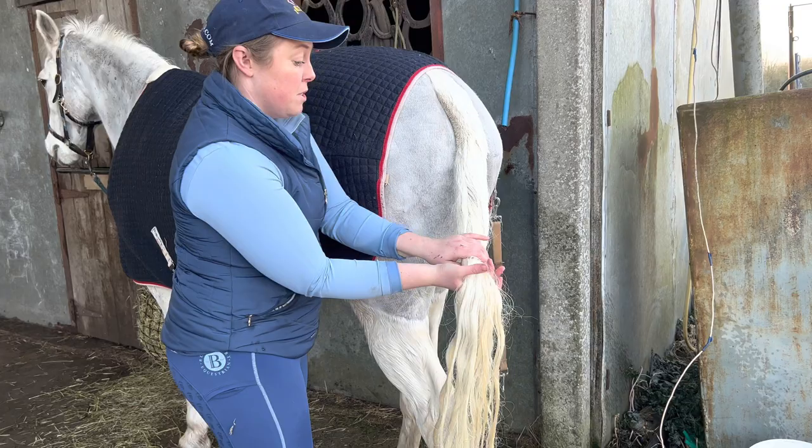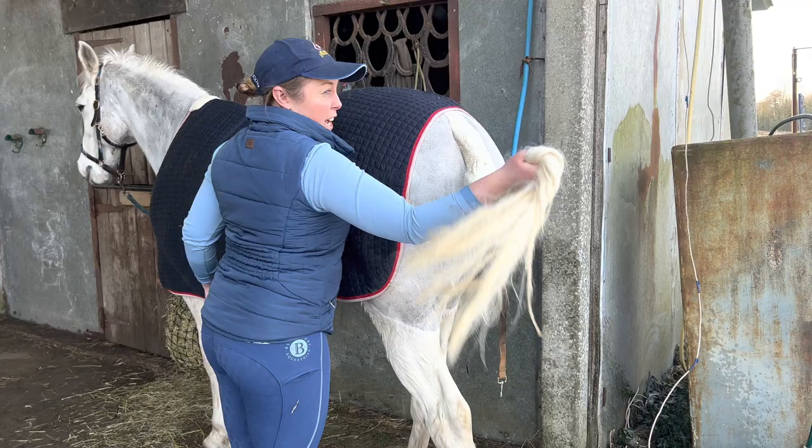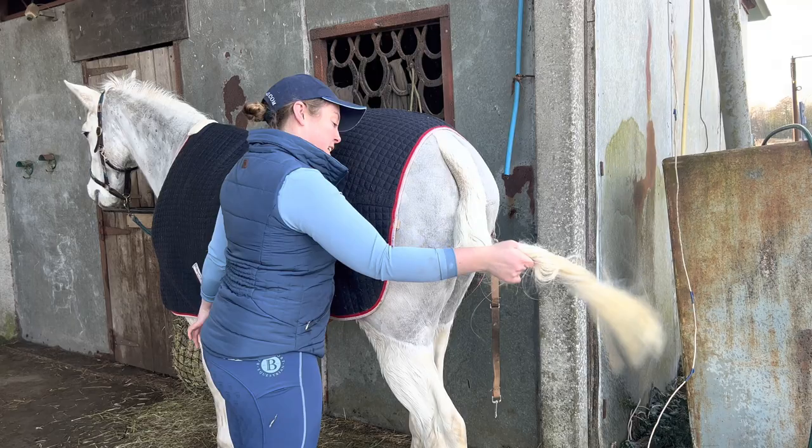So when I dry a tail, I'll just stand to one side and give it a ring through. And then this is my helicopter effect — just to try and get the worst of the water out. Sometimes I'll get a towel over it too, to get it half dry before putting the detangler in.